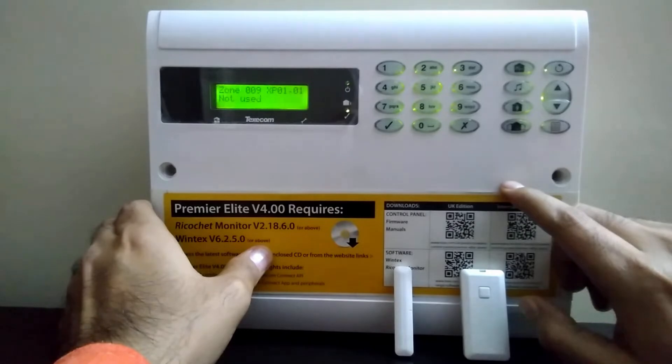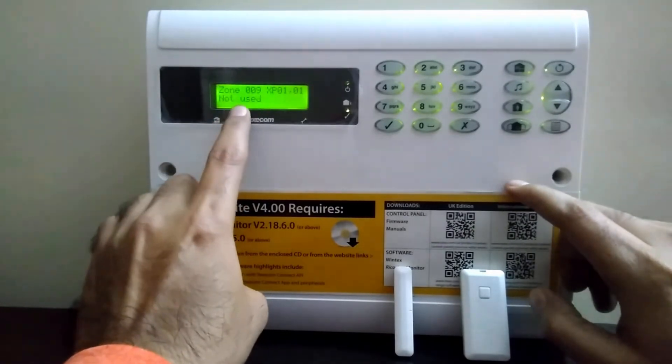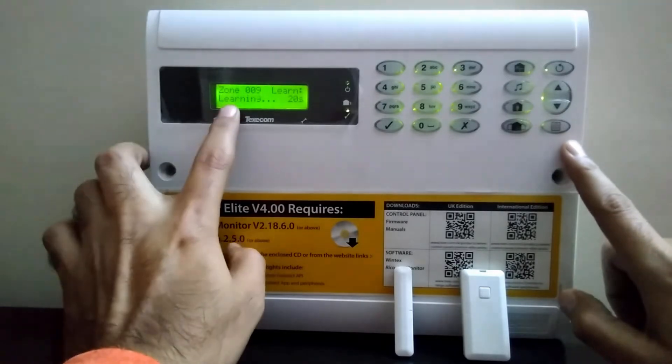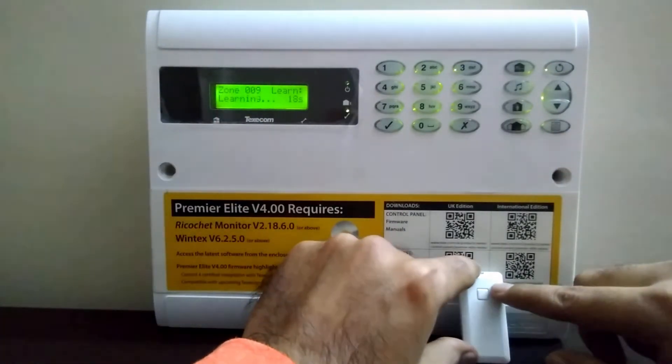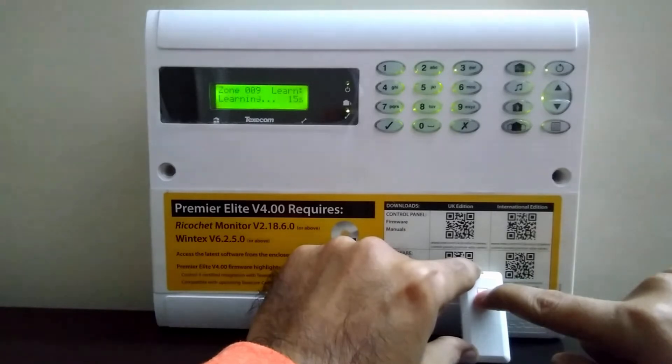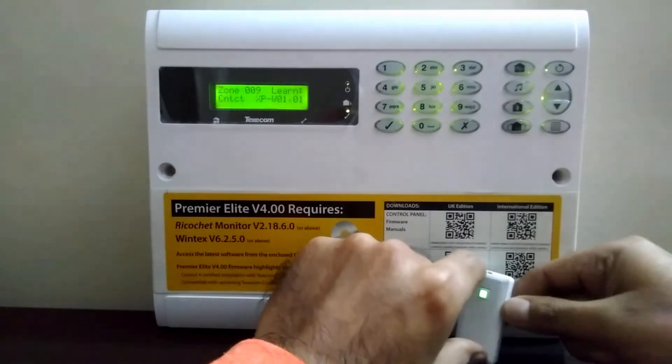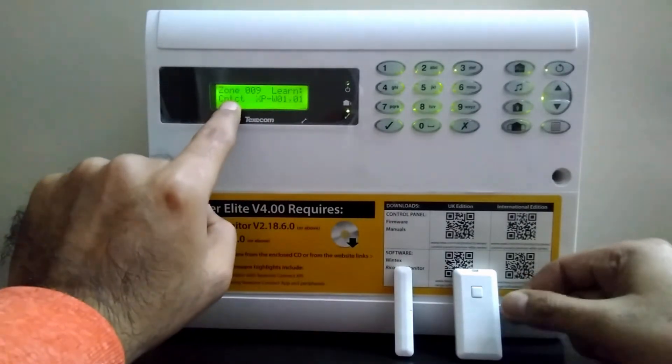...zero zero nine in this panel. On the not-use screen, press the reset button one time — learning will start. Now press and hold this button for three to five seconds and then release it.